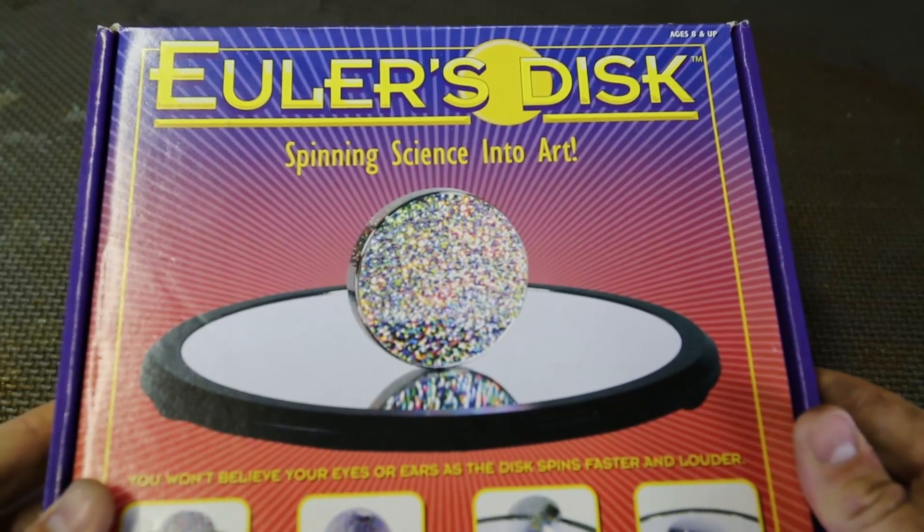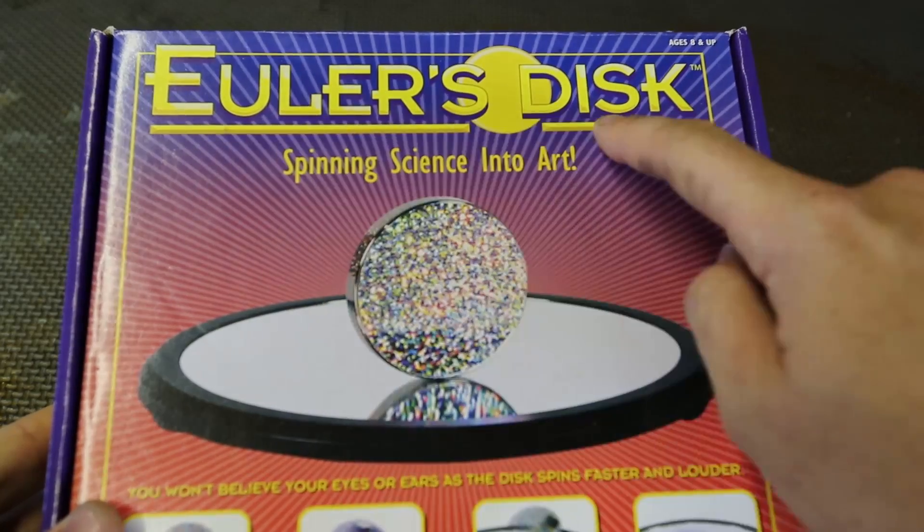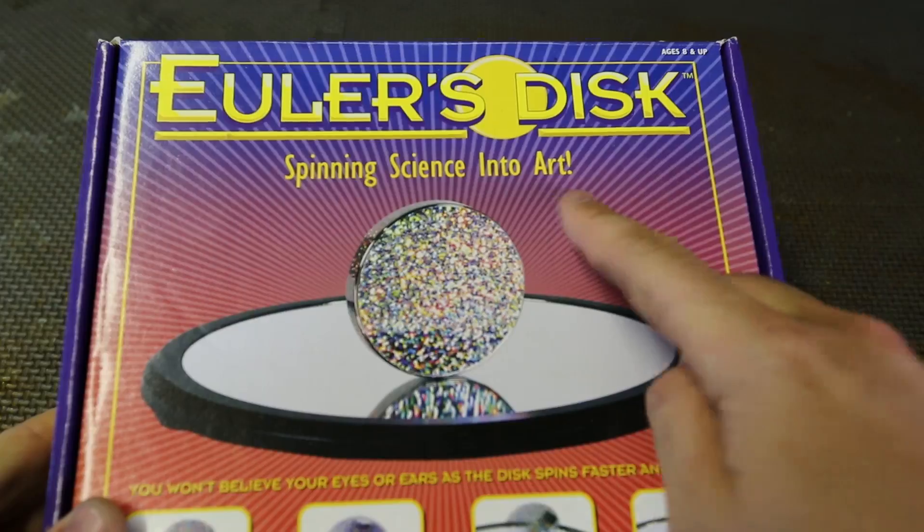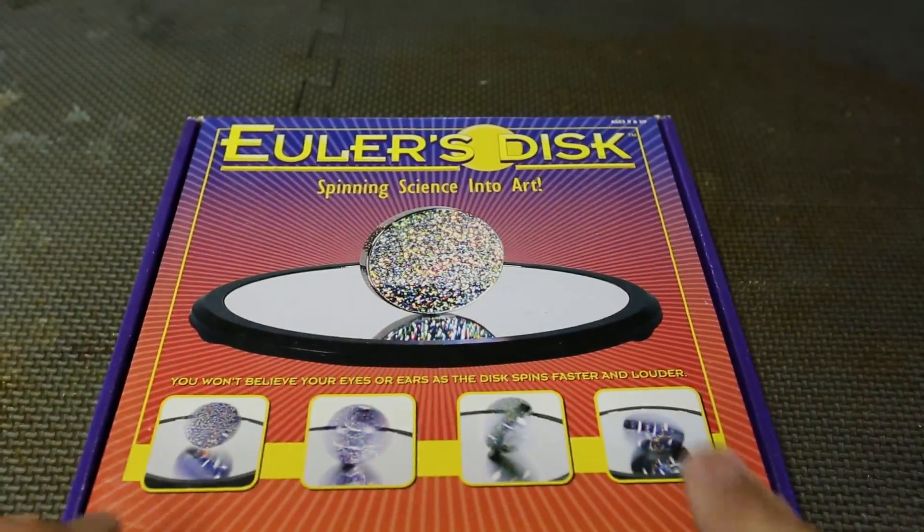What's up guys? How you all doing? You know I love all kinds of science toys and science experiments. So today I gotta show you this spinning disc — 'Spinning science into art' — that's what they advertise. So let's review it and let's see what it does. I got for you today the Illus Disc. I don't know how to pronounce it, but spinning science into art — let's check out what it's all about.